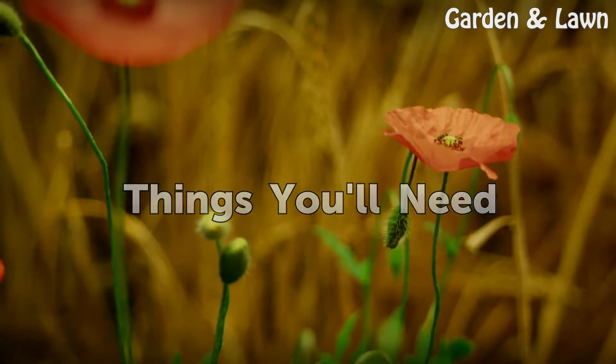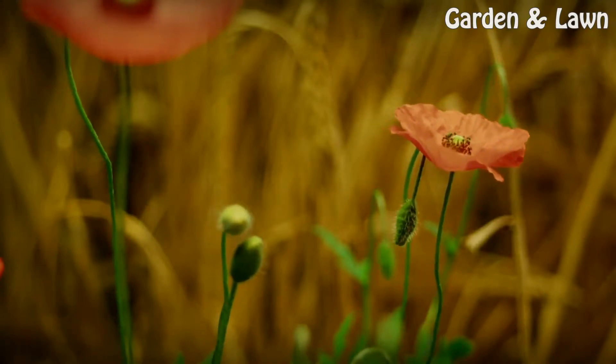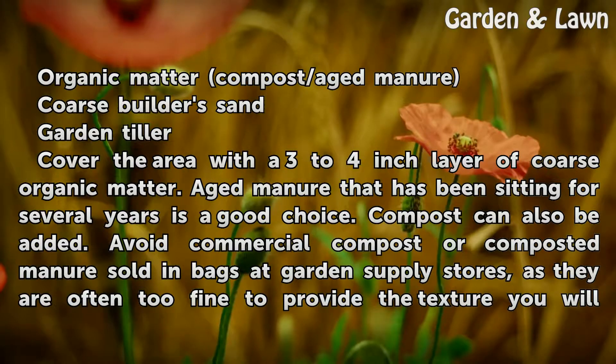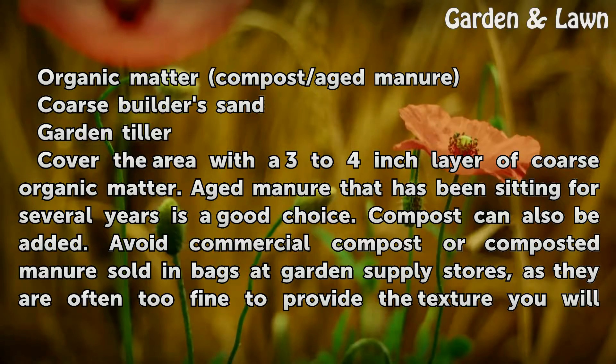Things you will need: organic matter, compost or aged manure, coarse builder's sand, and a garden tiller.